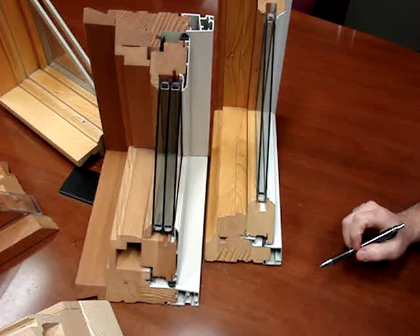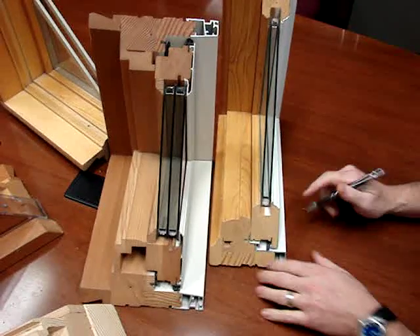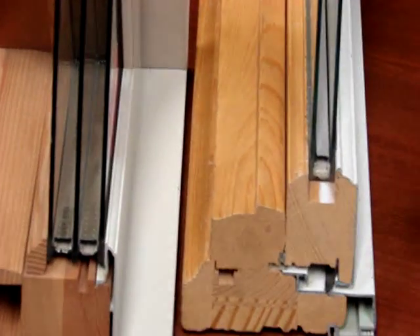Today, boys and girls, we're going to talk about the difference in a wood-clad window. The cladding is the aluminum part of the window. There are two different types of cladding throughout the industry.